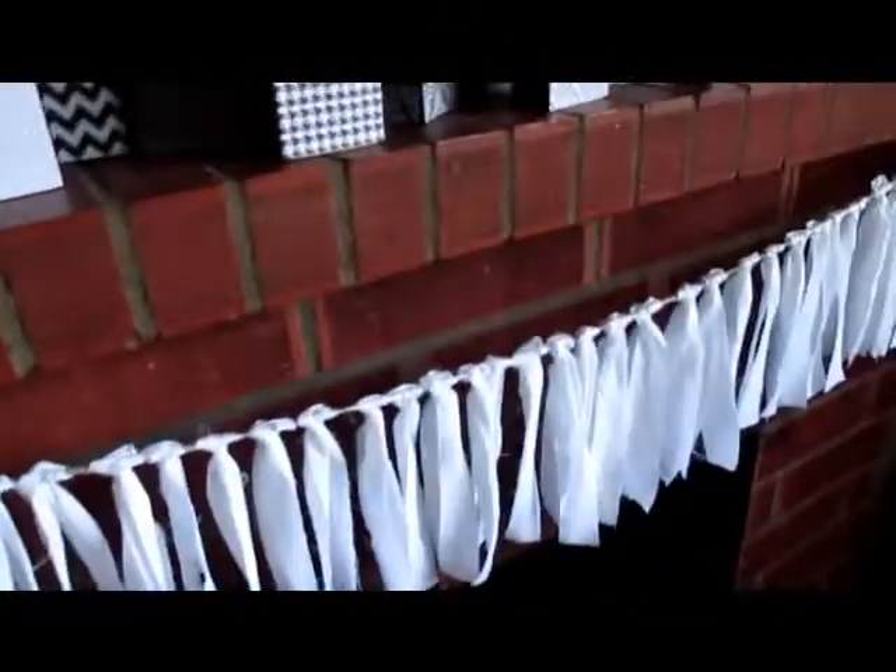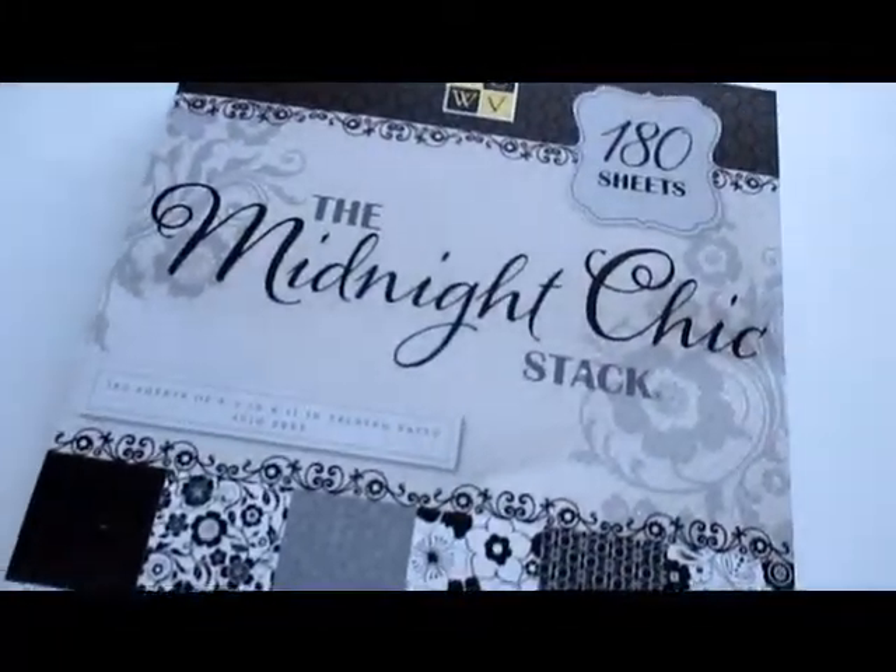I made everything here for about ten dollars because all I had to buy was a paper pack from Joann's that was on sale. Everything else I had on hand. I made all of these little pumpkins for the mantle using this fun paper pack — the Midnight Chic stack from DCWV, which is one of my favorite paper crafting companies. For nine dollars you can use it for so many projects, so it's a good investment.